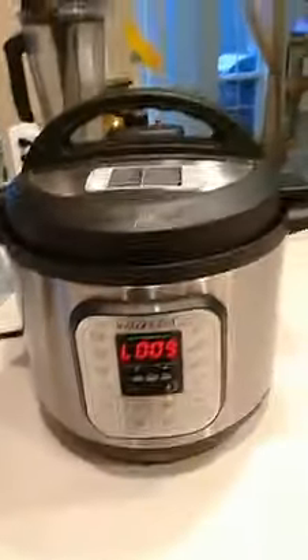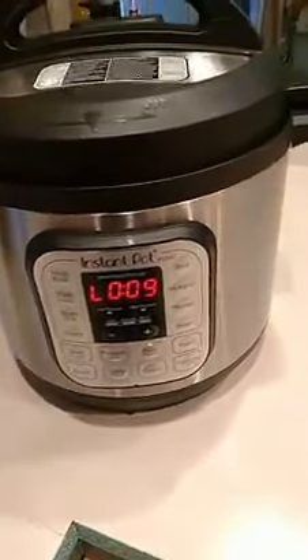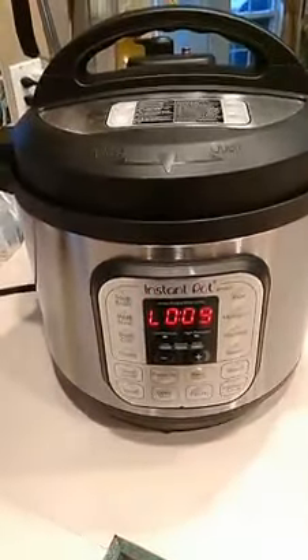Hey guys, I'm back — it is time to release the steam. You'll see it actually beeped nine minutes ago, and what it does is let you know how much time has elapsed after that 30 minutes I set. So I'm going to manually release the steam. You'll see the red button popped up, which shows that there was pressure in there.